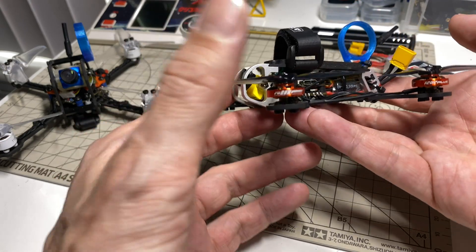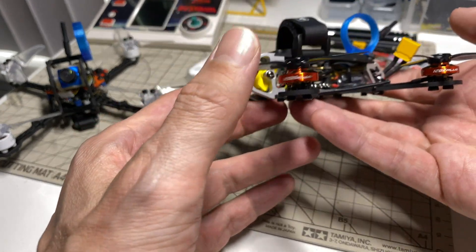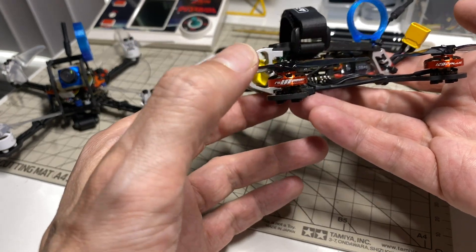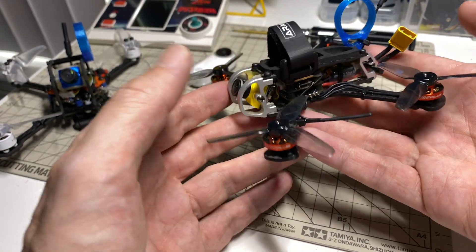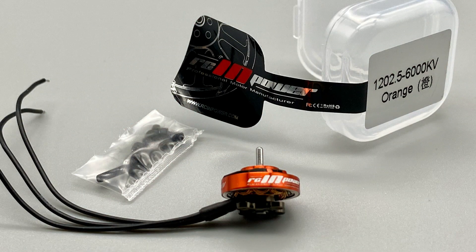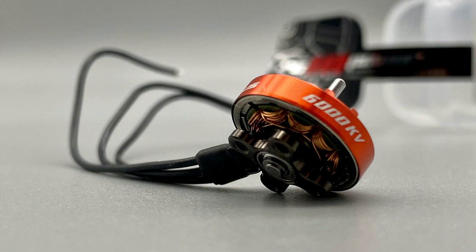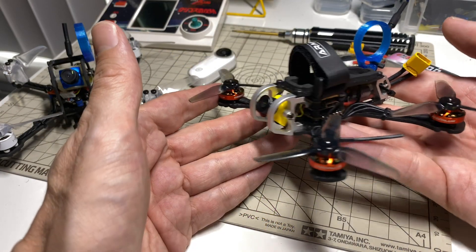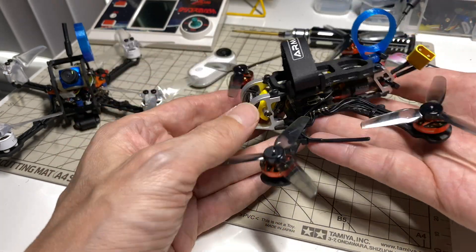These are the RCINpower 1202.5, 6,000 kV. It's a pretty interesting spec. I think there's also an 11,500 kV version, maybe for 2S. They're very complete — they come with motor screws and also propeller screws, but I'm not using them. In this case, these are the H2Prop 65mm tri-blades, which I think is a pretty good match for these on 3S.